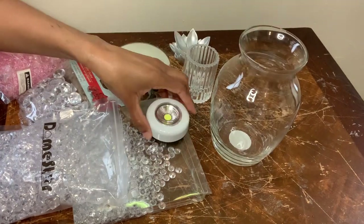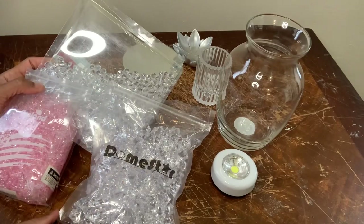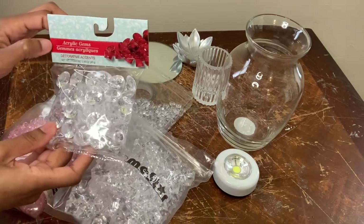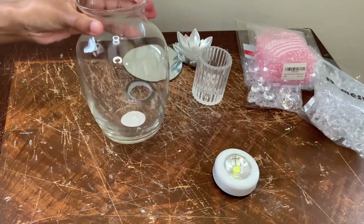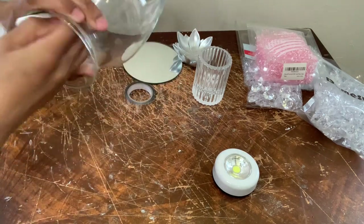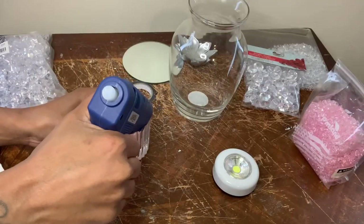On to project number two — I have a variety of items that I already had on hand, which most of these are from the Dollar Tree. These gems will be used for my vase fillers, which I purchased from Amazon, and these are from the Dollar Tree. The first thing I'm going to do is clean my vase off, then I'm going to add some of these pink gems to the candle holder and then glue it to my vase.